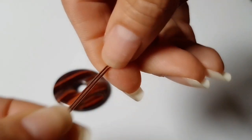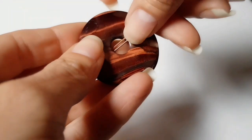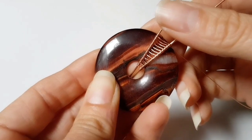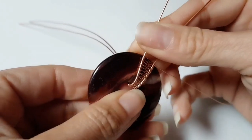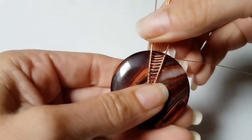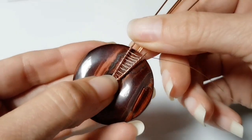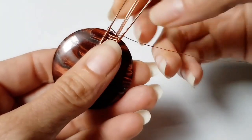Now I'm going to post those wires through the stone so my woven part sits just over my stone. I'm going to bend them straight up and back. I've just added a few more repeats so that the weave came to the top of my stone.